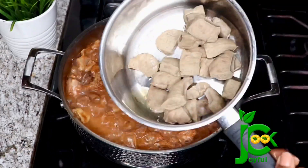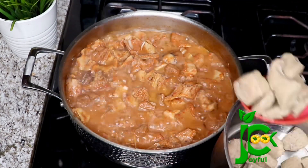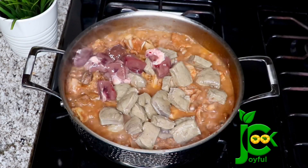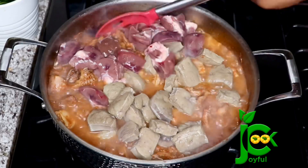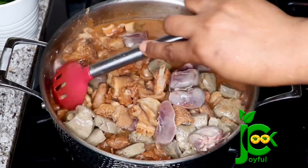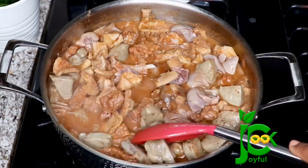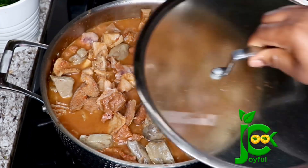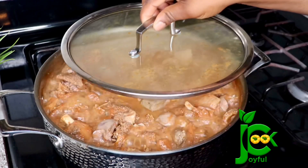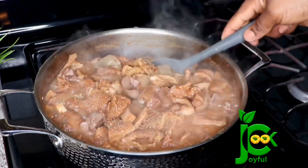It's been cooking for a total of 40 minutes now and the meat is almost done, so I'm going to add the parboiled liver and the heart, stir it in, and let it cook for another 10 to 15 minutes.